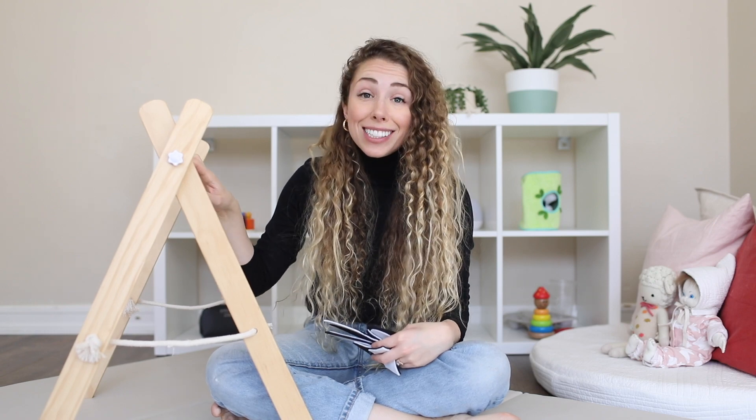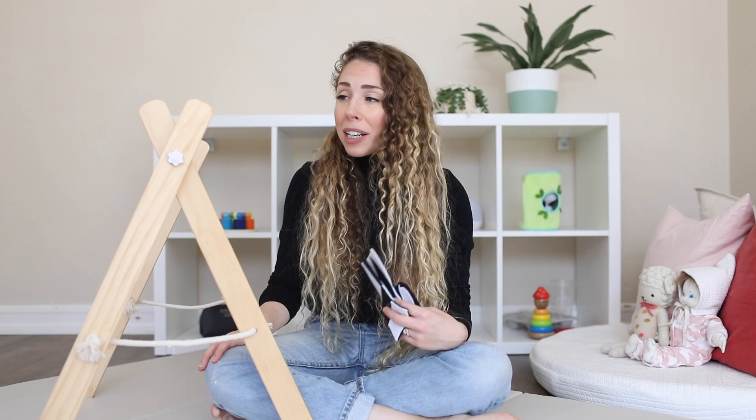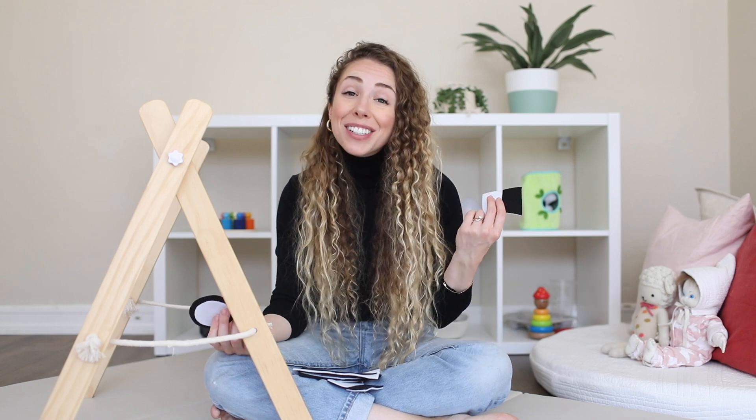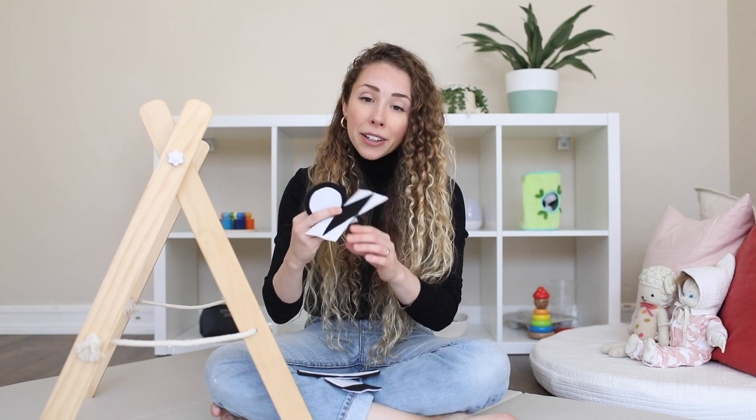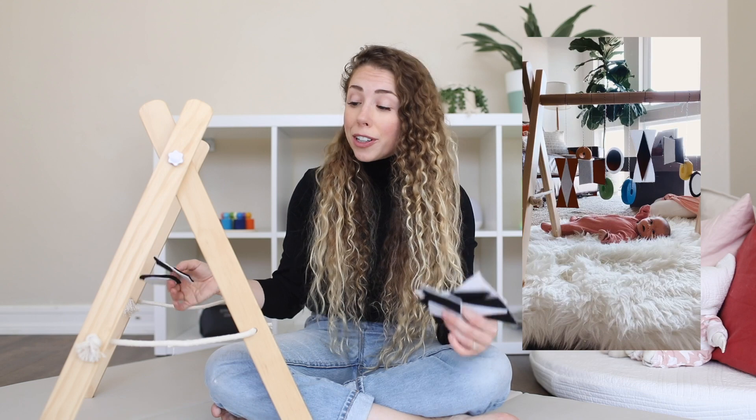The first item we actually purchased for Grace was this activity gym from Amazon, which came with some little dangly wooden things. What I really wanted was the base stand so I had something to hang things off of. Mobiles are a first category of things your baby can look at and watch move. I crafted some myself — I took black and white felt, which was a craft I did while sitting in the NICU to channel some of my anxiety, and made little patterns based on one of the Montessori mobiles, hot-gluing them together and tying them to the mobile. We'd put Grace in her Snuggle Me underneath and she'd lay and look up at them — she was absolutely fascinated with those for months.